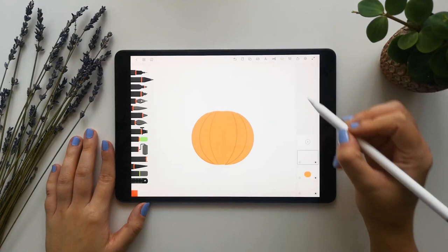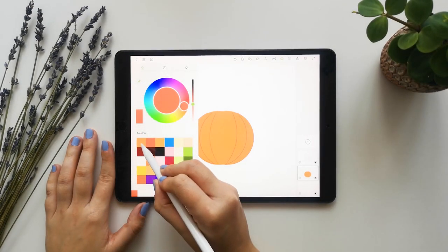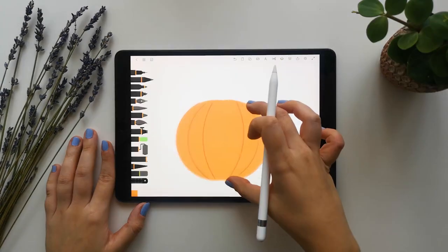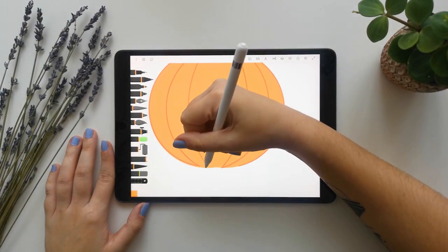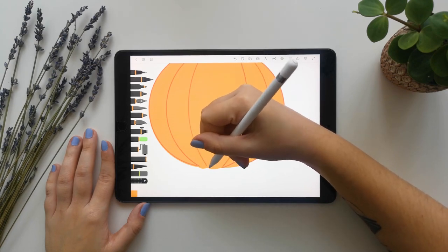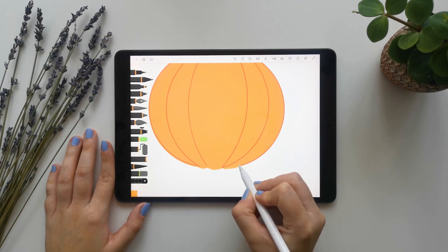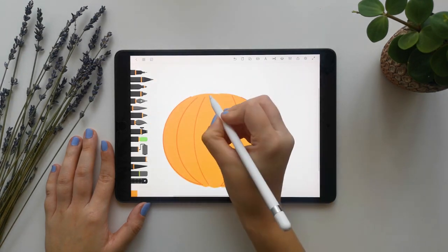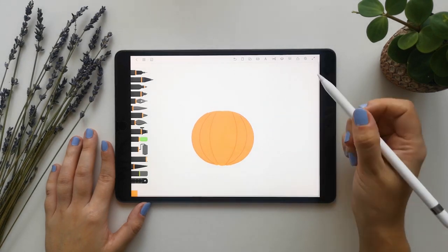Then we will go again to the layer above and select again the color we were using before to finish the shapes as if it was a regular pumpkin like this. This part won't be seen so it's fine.